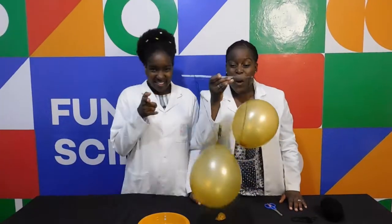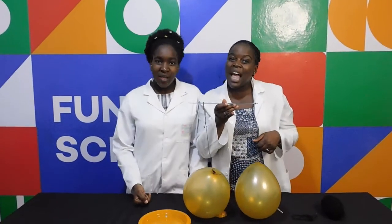I hope you at home were able to do this fun experiment. This is all we have for you today. See you next time on Funky Science. Bye bye!